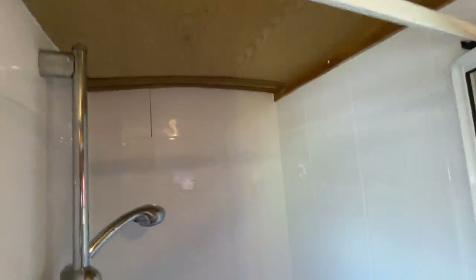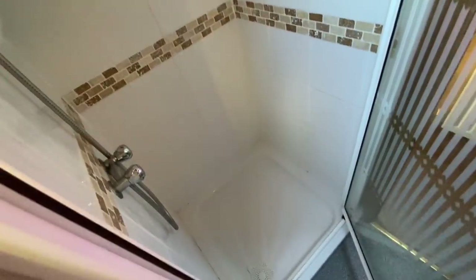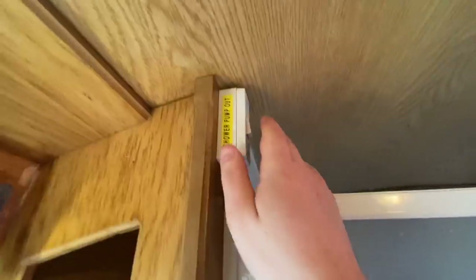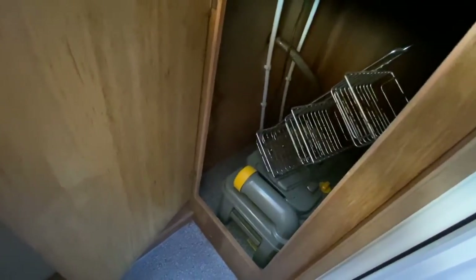Carrying on down the boat, we come to the bathroom area. First, the shower — it's a nice size, fully tiled to the ceiling. To operate the shower pump, it's nicely labelled there. Next to it there's some storage, and a cupboard which also has a spare cassette in it.